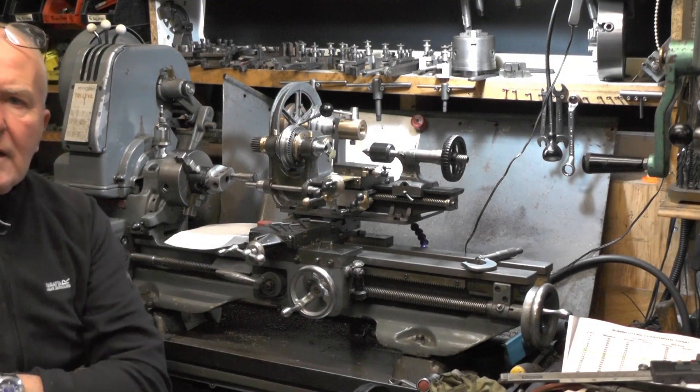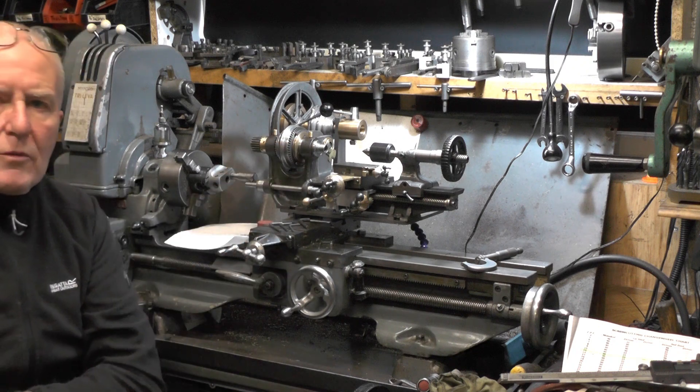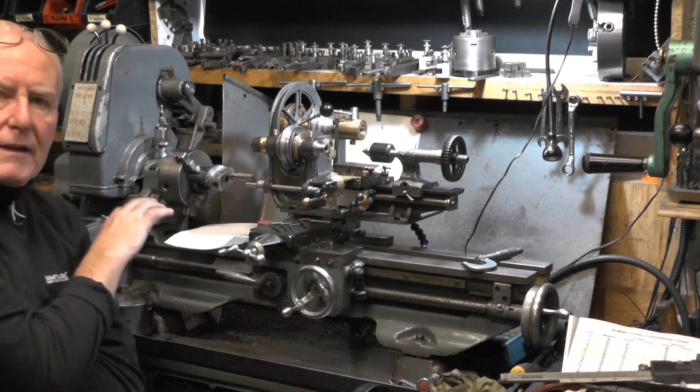Hey up everybody. I'm on to the next part of my micro lathe project. You might wonder what's happening here, but in my last part I put my micro lathe onto my mini lathe, my Myford trial lever.